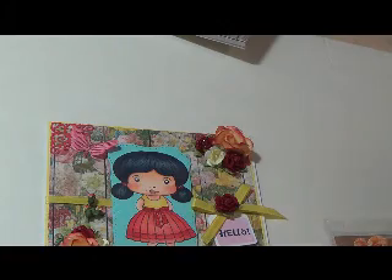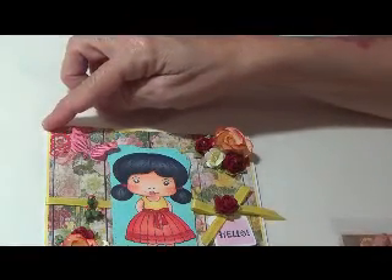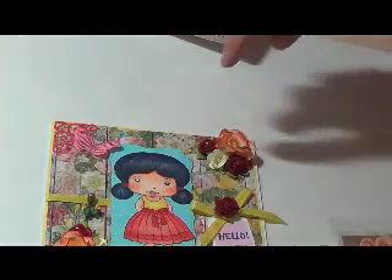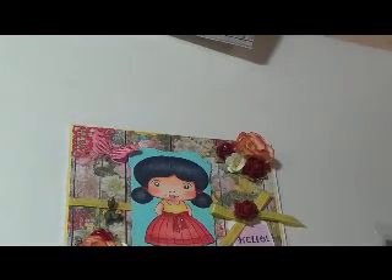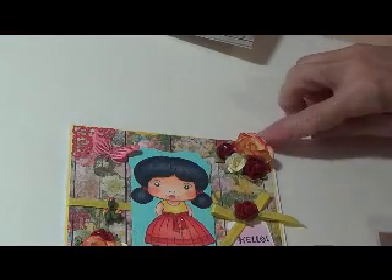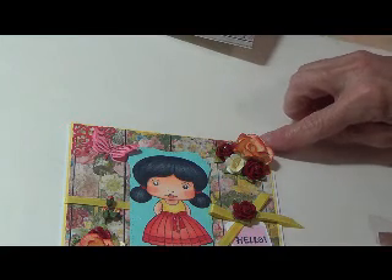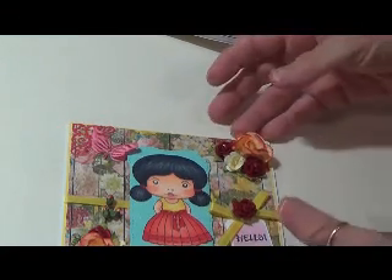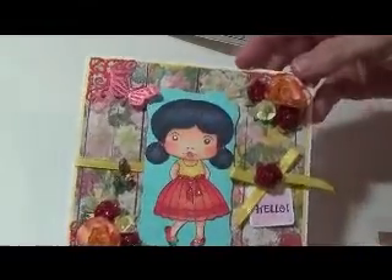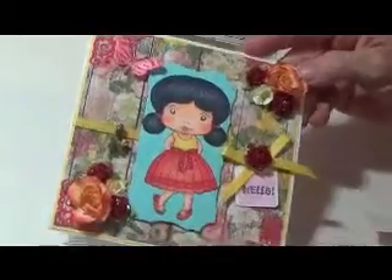I also used in the corners — I have them in all four corners — these are La La Land. I'm not sure where I put that one now. It's round, but these are by La La Land.